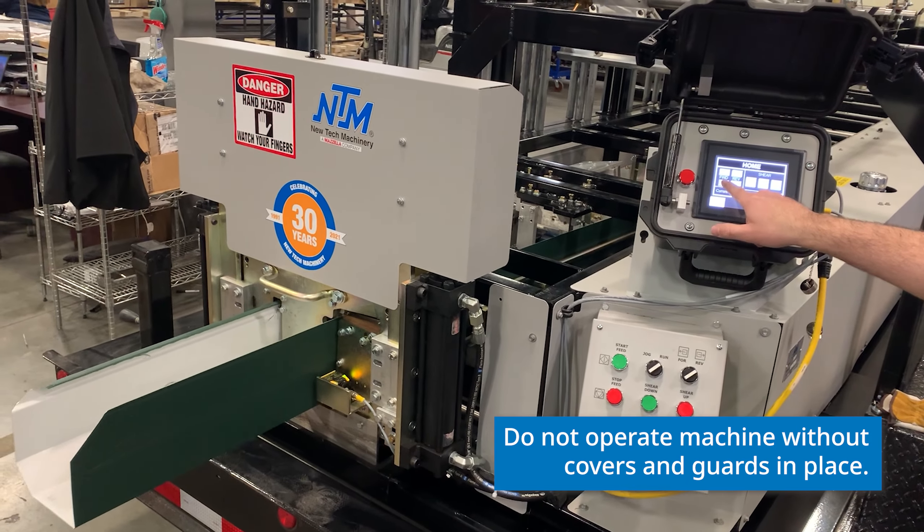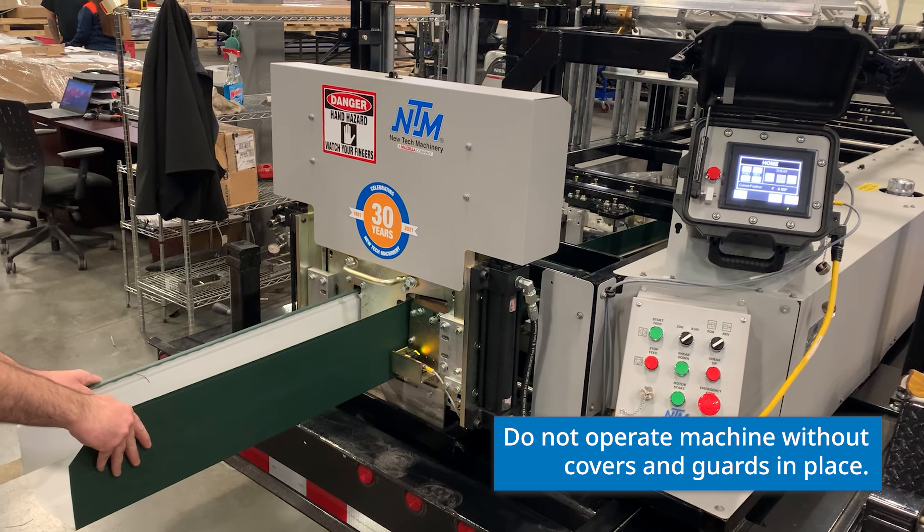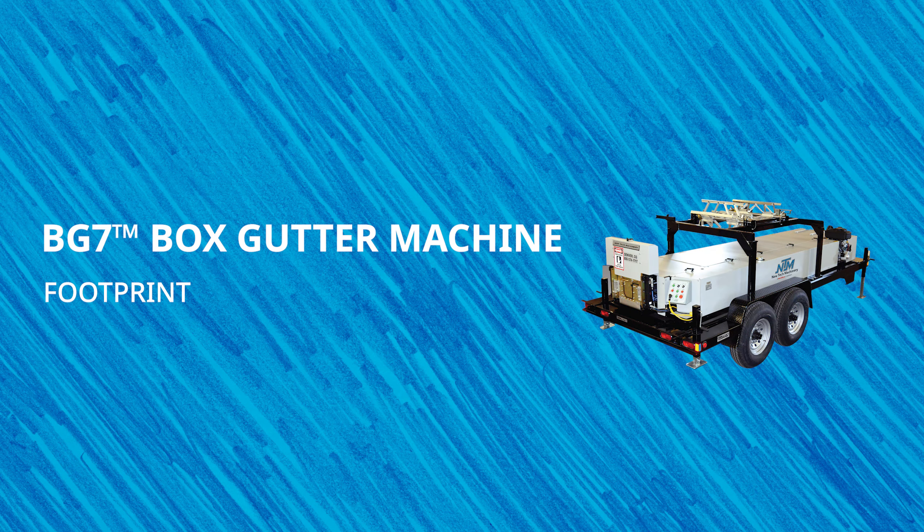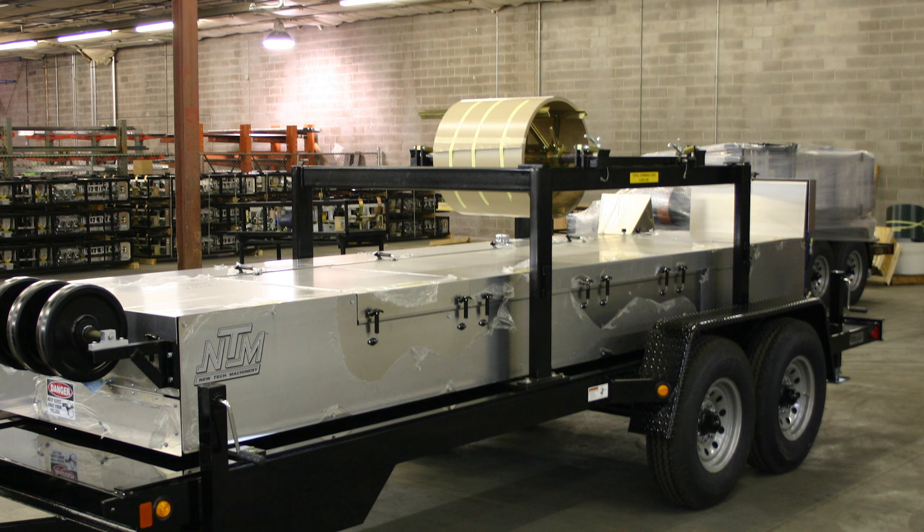The BG7 has the option of either a gas or electric quick-change power pack, allowing you to efficiently switch power sources based on the requirements of your shop or job site. They can operate at speeds of approximately 60 feet per minute, and its shear and polyurethane drive rollers are hydraulically driven.